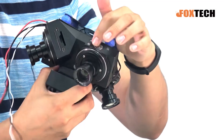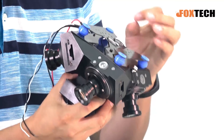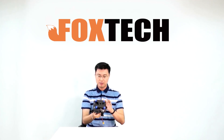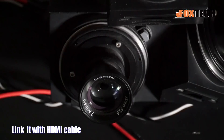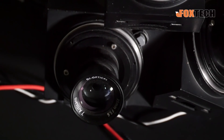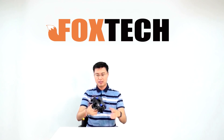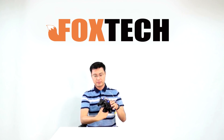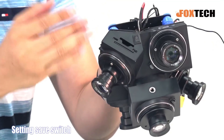We leave all the setting buttons and also the playback button accessible, so you can still set up each camera. You can link it with an HDMI cable and set every camera to be exactly the same settings. There's also a very small switch here for you to save the settings.